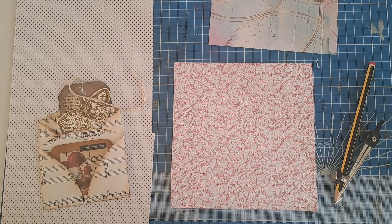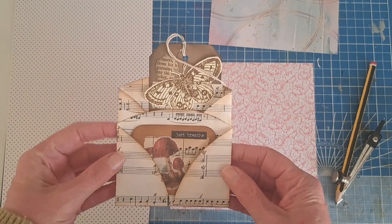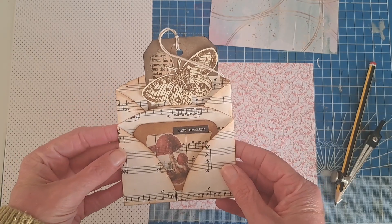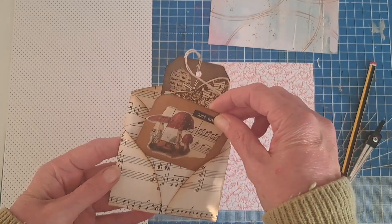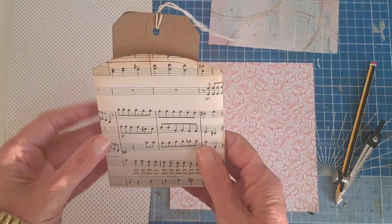Hello crafty friends, it's Annie from Vintage Lace Journal and today I've got a really quick little make for you. I put this on my Instagram channel and I've had lots of likes, so I thought I'd come on to my YouTube channel and show exactly the process of making this cute little two-pocket folder. It's made from just one sheet of paper.